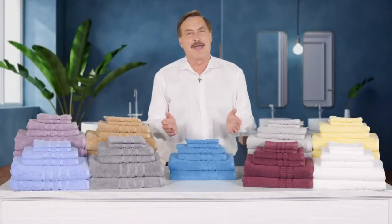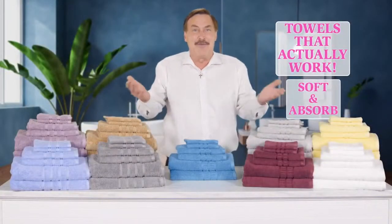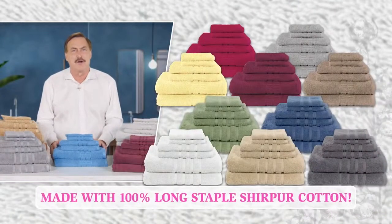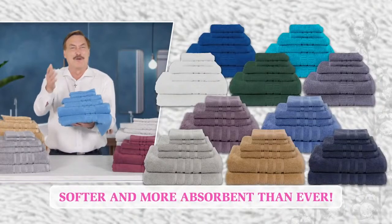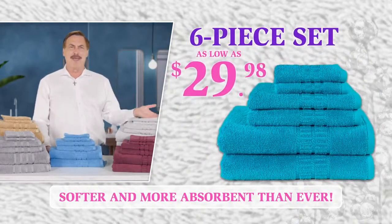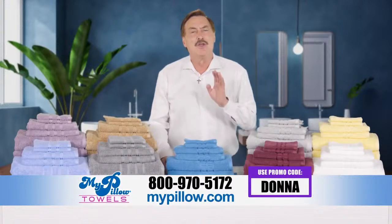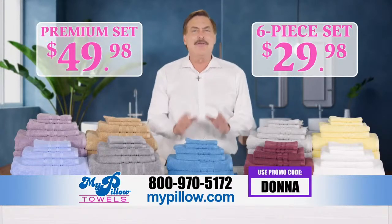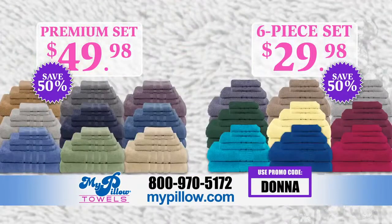My towels solved the problem we've all had — you go into stores and they feel soft, but then you get them home and they won't dry you. That's why I made my towels — they actually work, they're soft, and they absorb. I'm excited to announce two brand new lines of my towels, now made with 100% long staple Sapir cotton — a combed ring spun cotton that makes them even softer and more absorbent. You get a six-piece set for an amazing introductory sale price as low as $29.98 at MyPillow.com. You save 50% now on all my towels. This offer won't last long, so please order now.